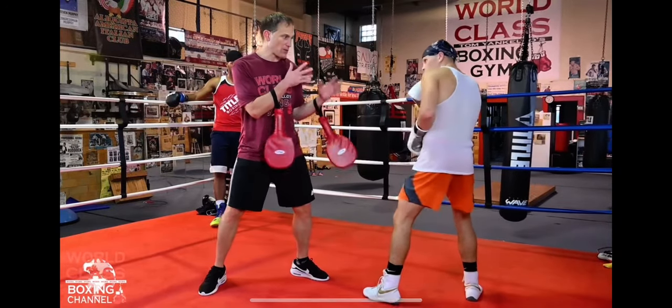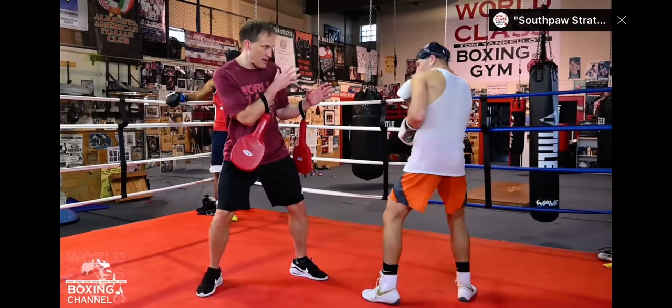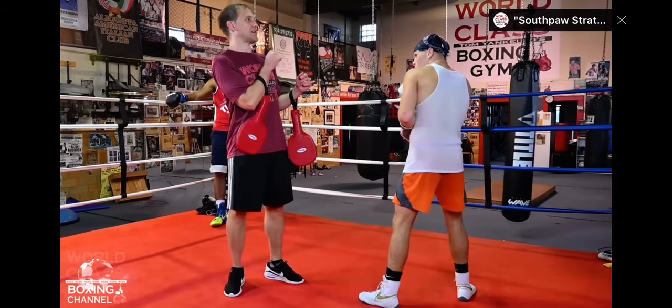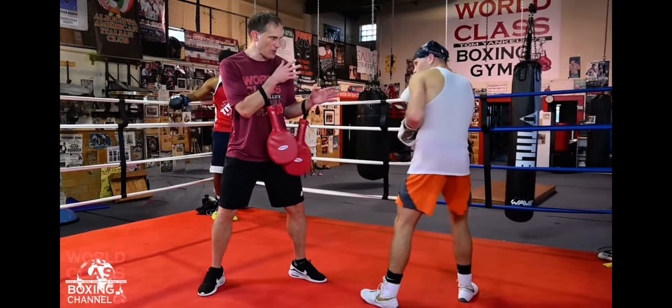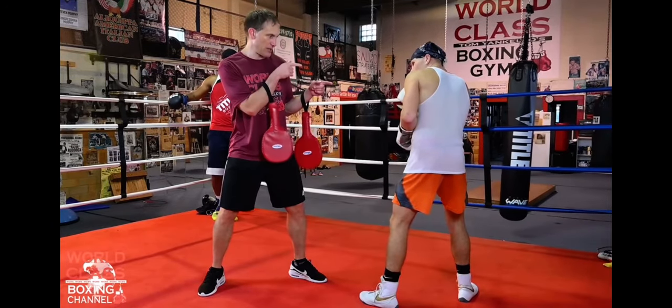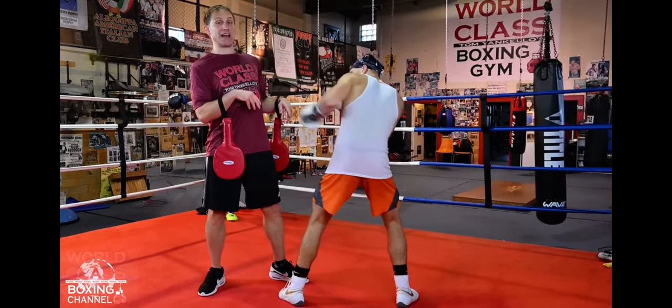Let's say you got a good tall boxer and he knows how to sit — he's got a good stance. The shorter boxer is trying to raise him up with the up jab so he could get to the inside.